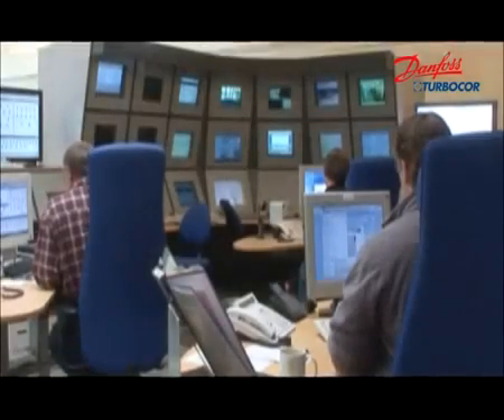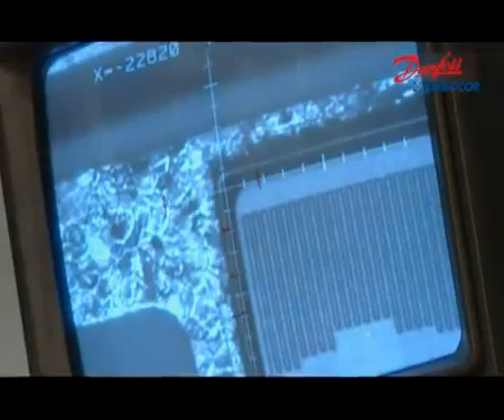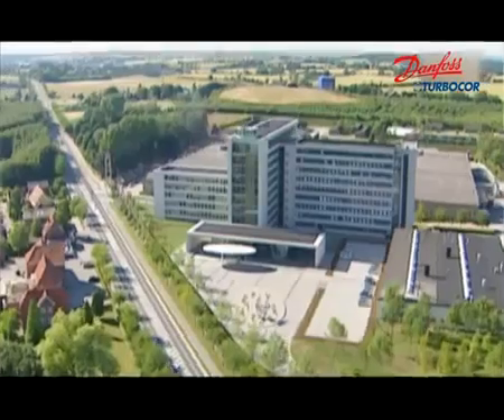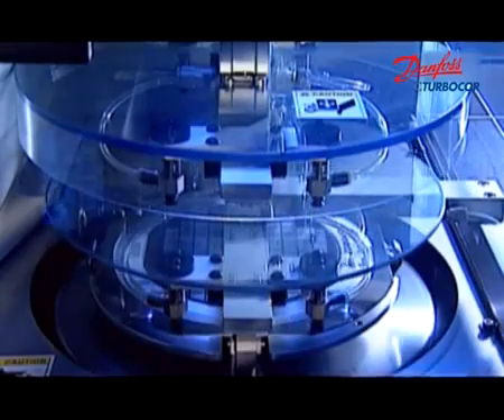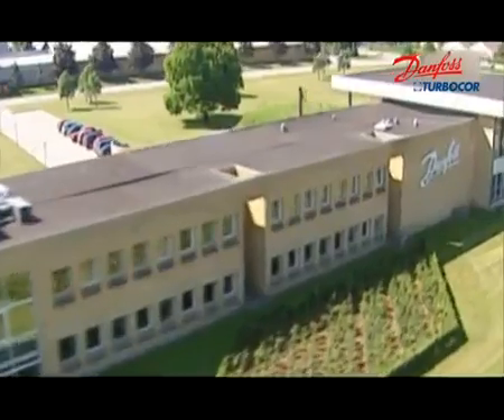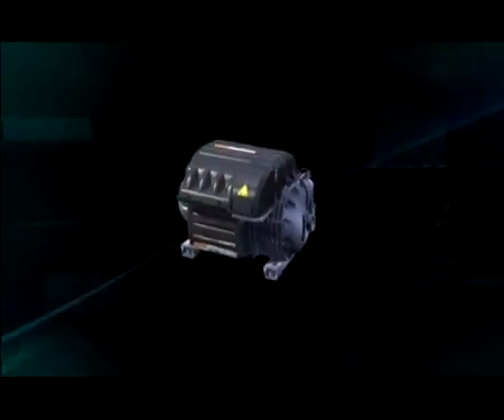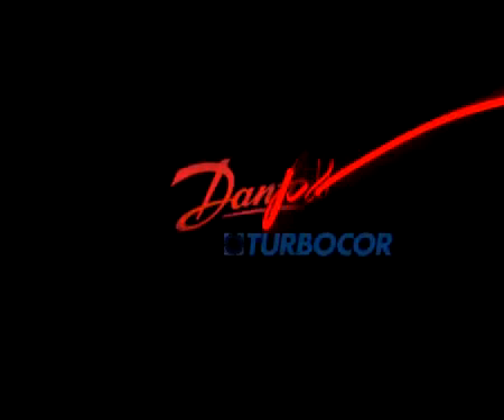Danfoss TurboCore is a 50-50 joint venture with Danfoss, the global component producer and solution provider in refrigeration and air conditioning, heating, and motor control areas with a history of over 70 years. With more than 60 modern factories, 100 branch companies and representative offices, and 20,000 employees all over the world, we offer 250,000 products every day. The TurboCore compressor is the world's first totally oil-free and variable-speed driven compressor, specifically designed for heating, ventilation, and air conditioning industries. It presents the future of 21st century compressor technology, and we're committed to creating an ever-beautiful life for you.